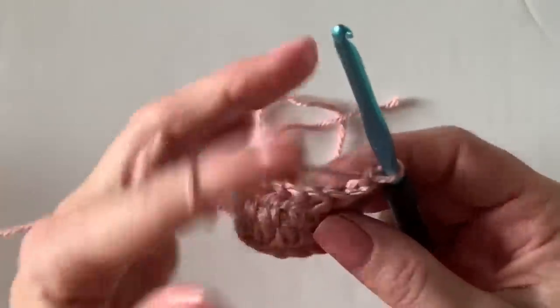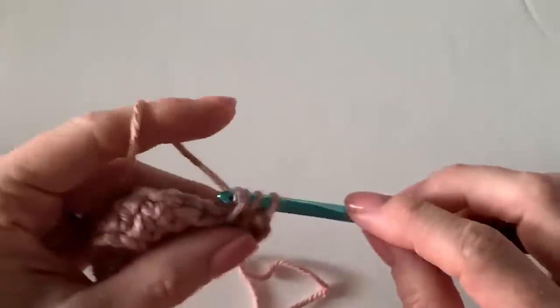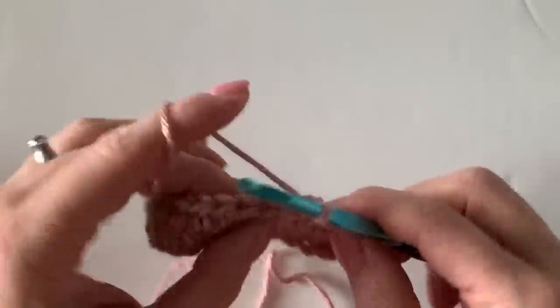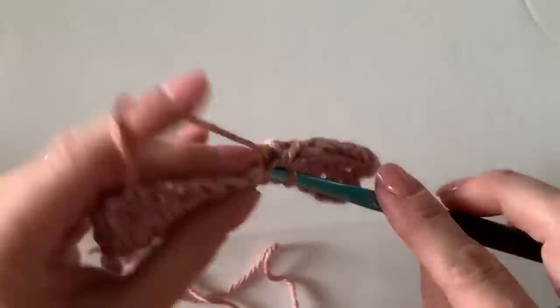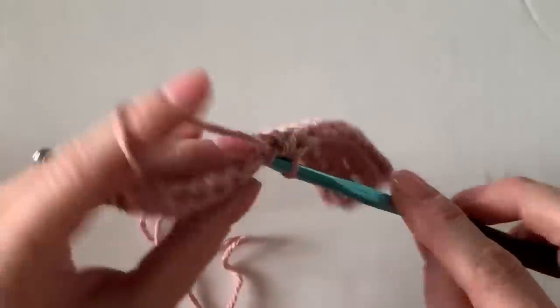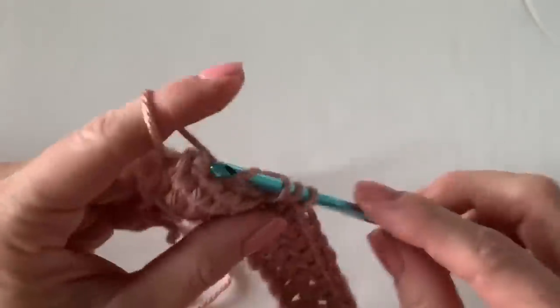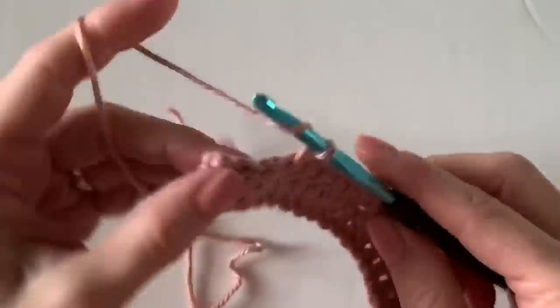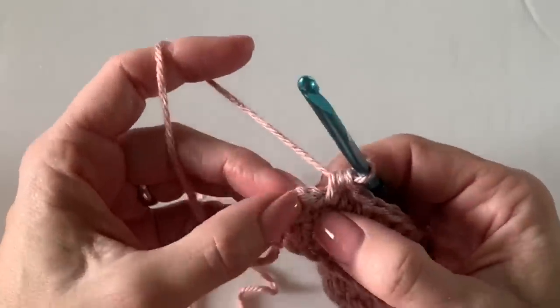I'm going to do one more row of half double crochet working between the posts, and then show you one of the lines of the polka dot. In the pattern online for Hannah's blanket, you crochet 15 rows of just the Victorian Rose using this stitch. Since we're doing a swatch we'll just get that row going and show you the cluster — there's debate: is it a cluster, is it a puff? Hannah calls it a polka dot.